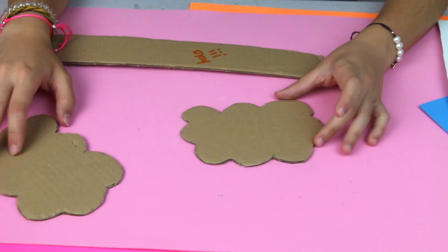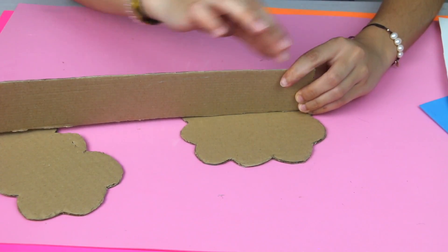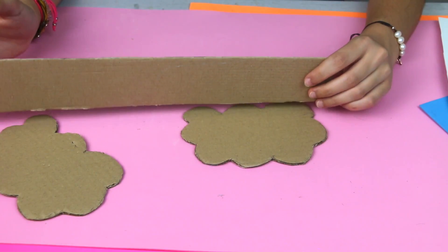Once I have the two parts, now I am going to see how long and how big I have to make the pieces of cardboard that are going to separate the different parts of the cloud, to put pencils or whatever you want inside.